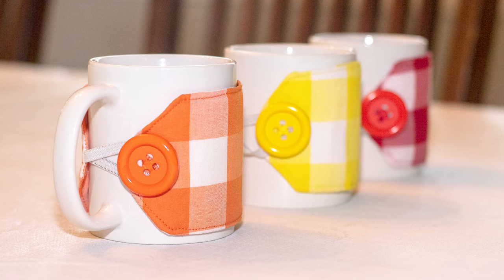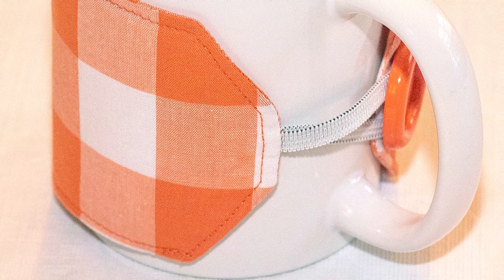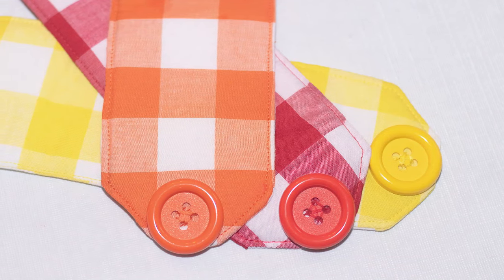Fall is just around the corner, a time for cold weather and hot beverages. These mug cozies are perfect for keeping your hands from getting too hot when you're enjoying your tea or coffee. So grab your favorite fabric and let's get to it!